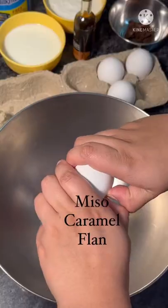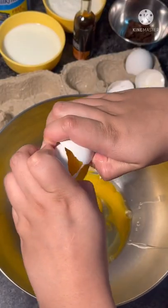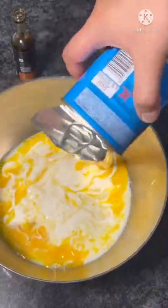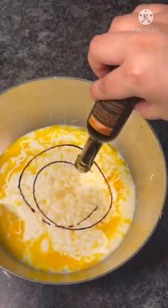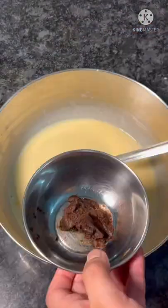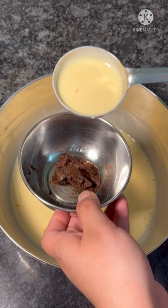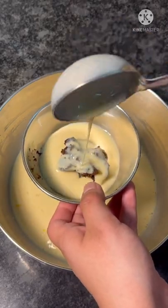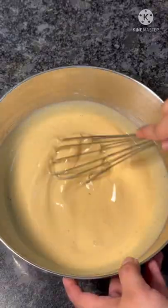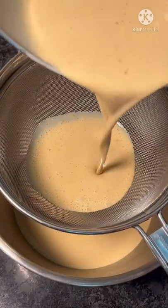Miso is a paste made from fermented soya bean, rice, and salt used to flavor soups and marinades. Flan is essentially a Spanish custard recipe. Custard has eggs, milk, condensed milk, cream, vanilla extract, and the surprise element, miso paste. This salty paste goes exceptionally well with this overtly sugary dessert.